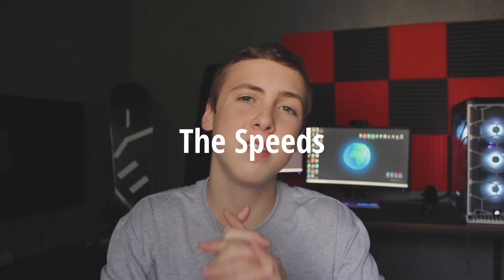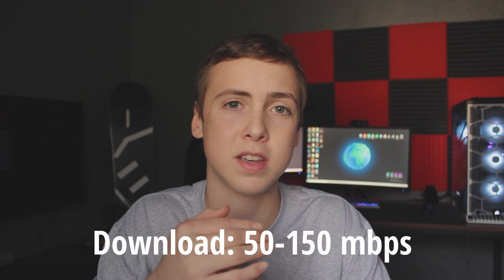You're probably wondering what the speeds are for Starlink — this is the biggest thing people ask. From people sharing their experiences, I've seen speeds from 50 to 150 Mbps download. I've seen a couple over 150, but averages should be around 50 to 150 Mbps download. That's insane, and that's perfect for what I want. Right now, I'm getting 20 Mbps at best, and it takes forever to download things.